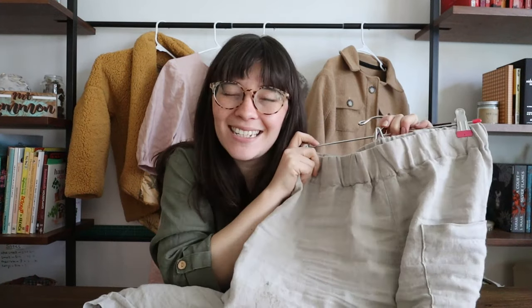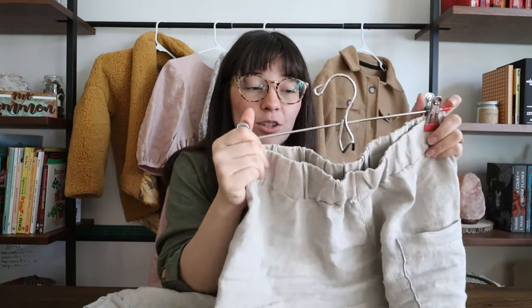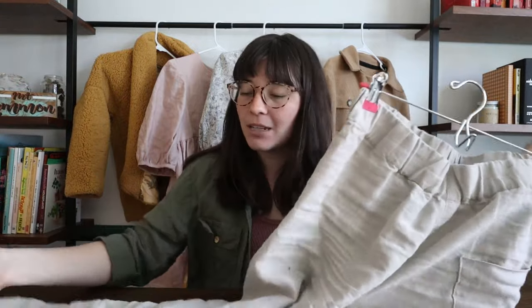They did lose some length unfortunately — they're more like capris now, hitting about an inch above the ankle, which isn't ideal but isn't a deal breaker. I'll still wear them all the time. The silver lining is that a shorter length actually works well as a summer pant — you probably wouldn't want really long pants in the summer anyway. Definitely make sure you pre-wash your fabric when sewing clothes, because most fabric hasn't been pre-shrunk the way store-bought clothes are.